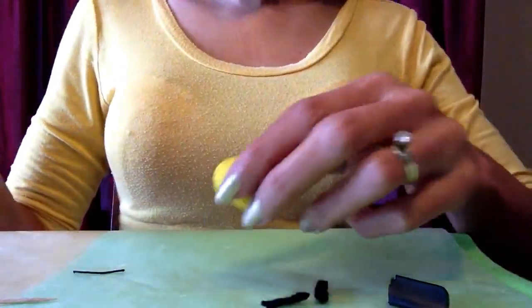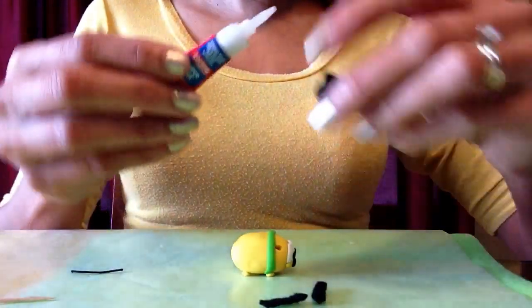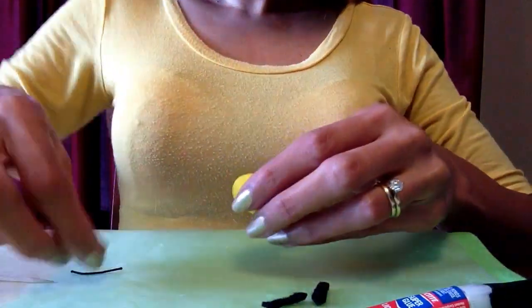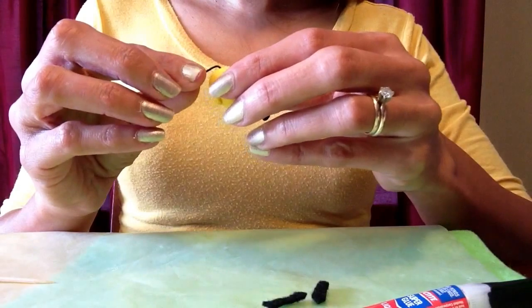Now that Pluto's finished baking, I'll be attaching his tail. To do that I'll add just one drop of glue inside the hole I made for his tail and push it in with a toothpick. Then I'll take my piece of string and slide it into the hole, let it dry, and trim it a little bit.